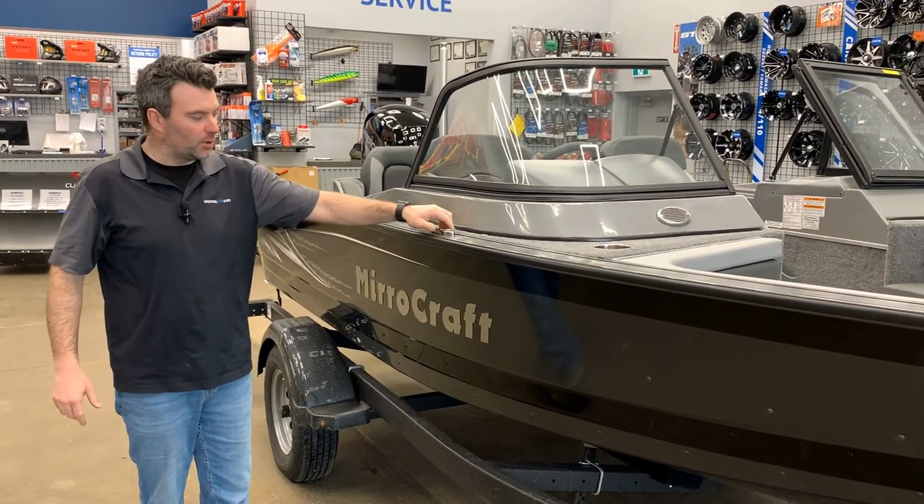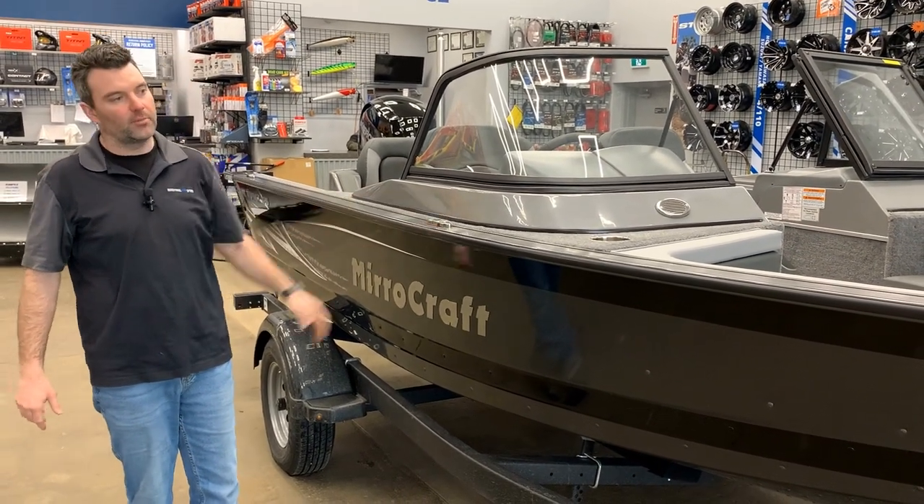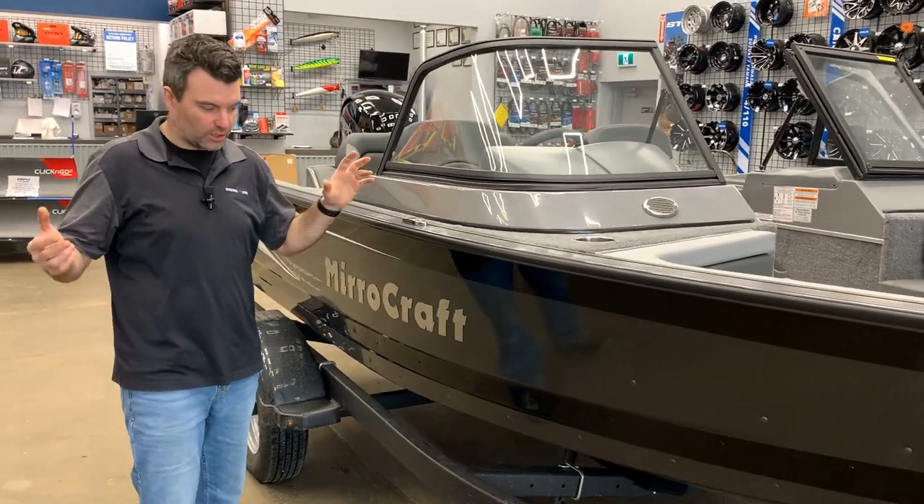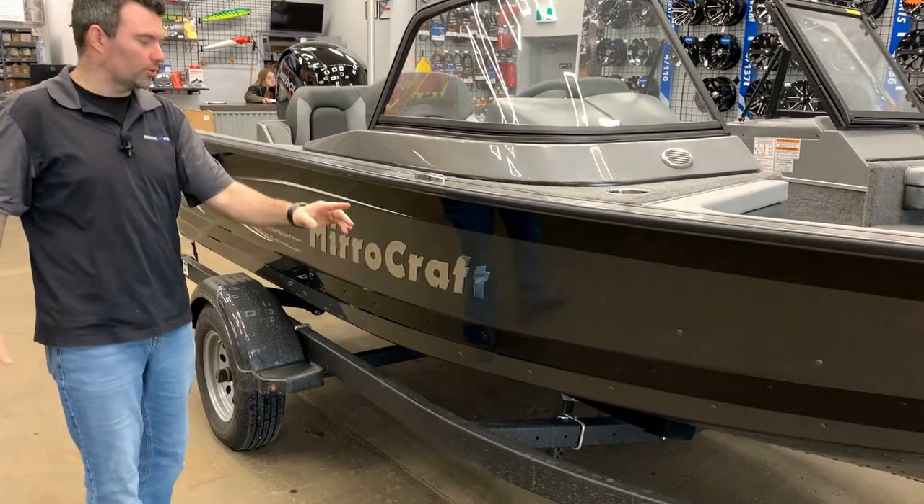We also have the pop-up cleats on this boat. The pop-up cleats allow you to tie the boat up without having to step on anything or kick your cleats and hurt your toes. We've also got the Miracraft chrome logos here.